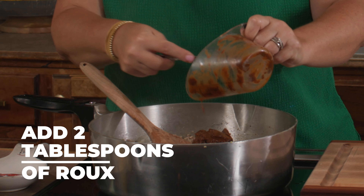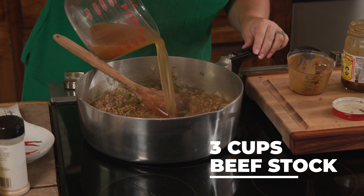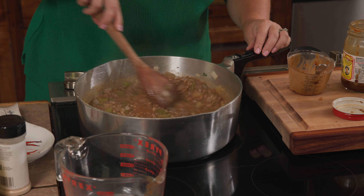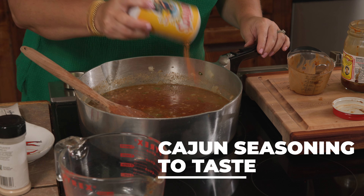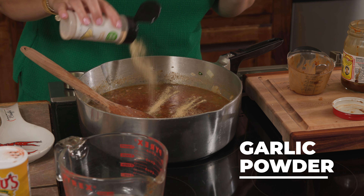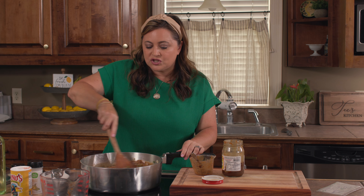We're going to add in some roux and slowly add in stock, just a little bit at a time. We'll probably end up adding about three cups of beef stock. Then I'm going to add my seasoning — I'm using Cajun seasoning, you can use however much you like. Then I'm going to add some garlic powder and a little bit of cayenne, and stir that up.